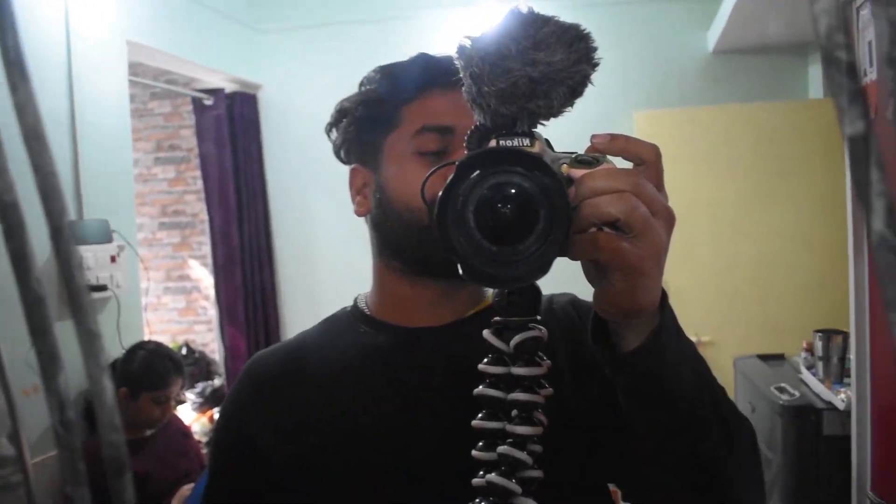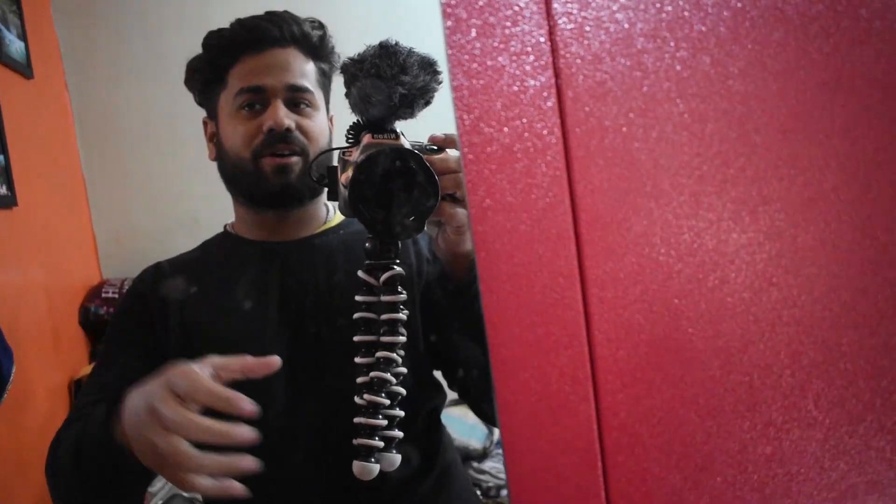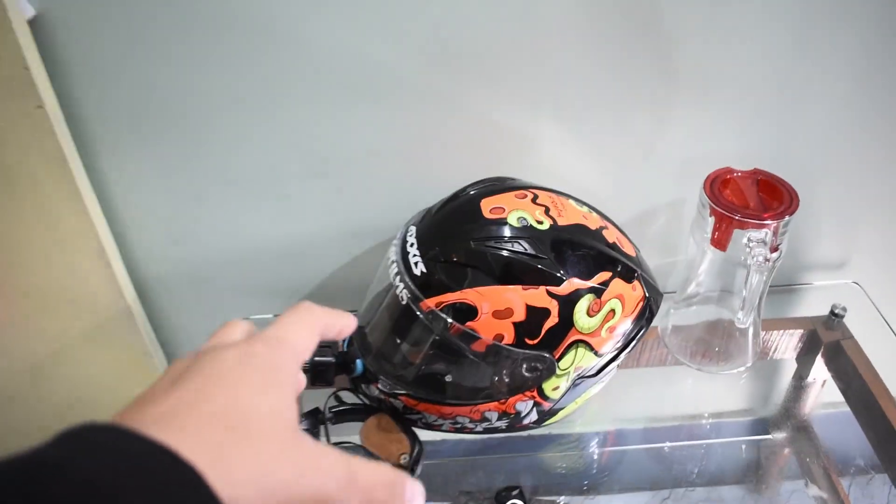What is up guys, welcome back to another vlog, welcome back to another day and I hope you are doing absolutely fine. With my size this vlog, after a very long time I have got a DSLR and I am shooting a vlog. You can see something like this — I will go to this angle, I will prefer this, although here my helmet is.